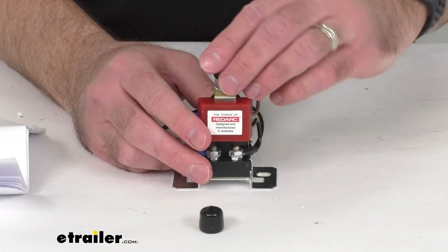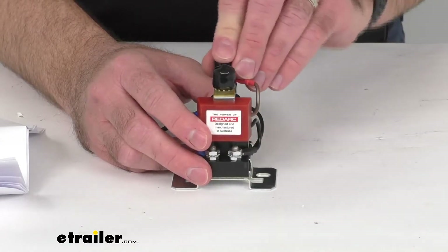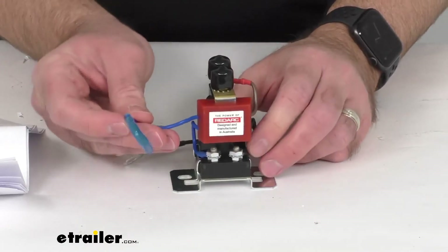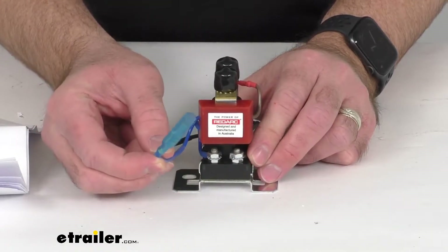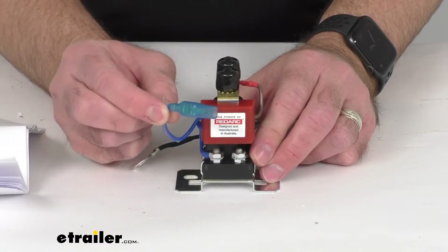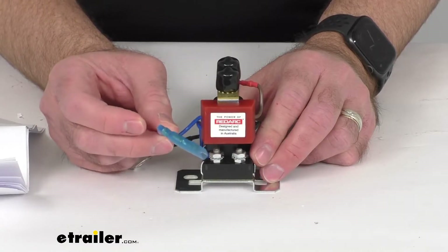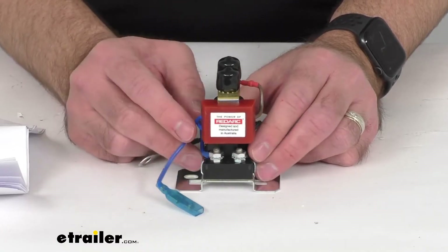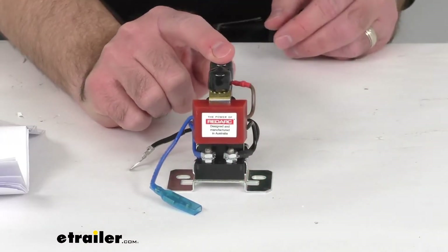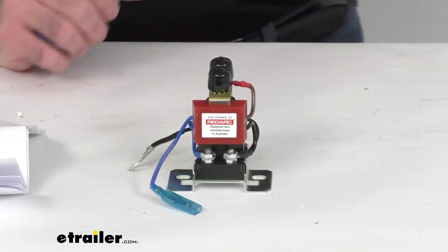The built-in time delay reduces the chance of solenoid chatter, and this blue override wire right here allows for simple fault detection. All you need to do is connect this to an LED — not included — which can be mounted in your cab for easy viewing of diagnostics. This is suitable for marine applications and the overmold design prevents vibration of the internal components.